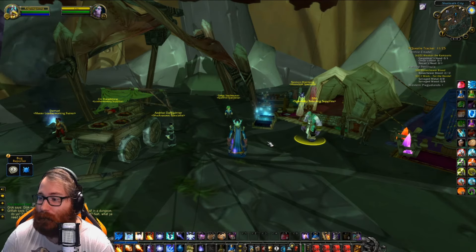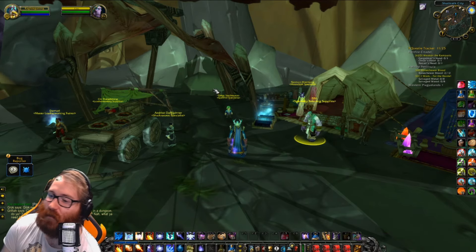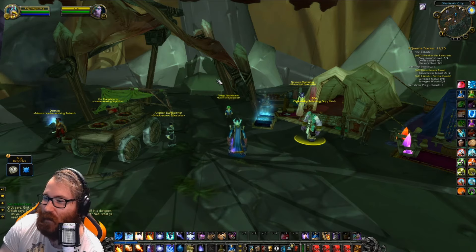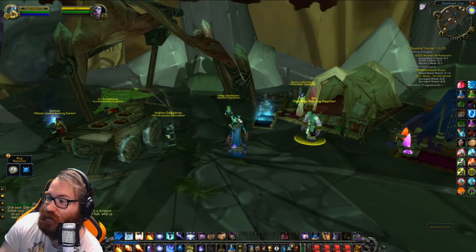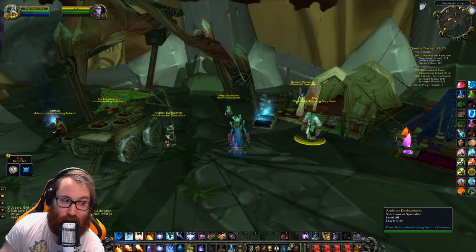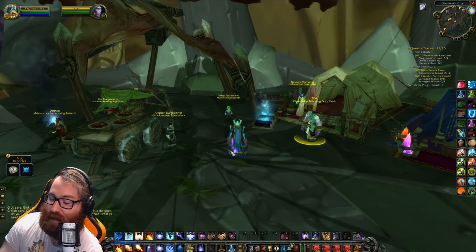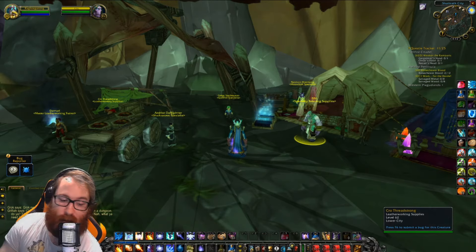It's super important to note that and make sure you guys are aware of this. That's why there's going to be such a rush for having a bunch of tailoring alts. Unlike Alchemy, you do not need to be a certain level to specialize — you can specialize here at level 60. It's super easy and it's very recommended that you do this for your alts.